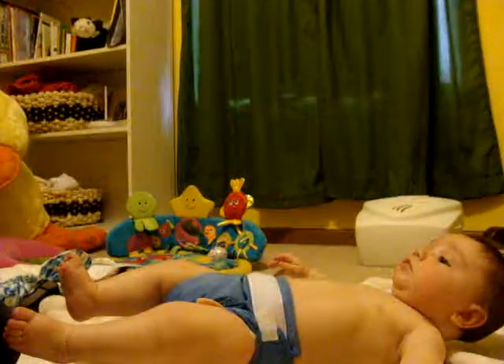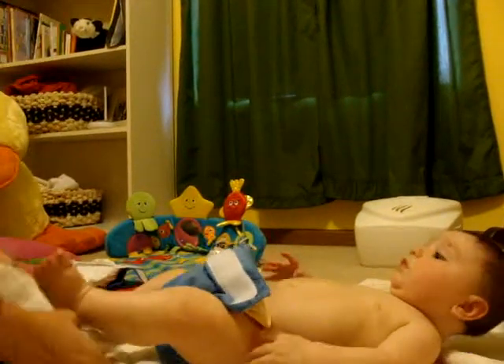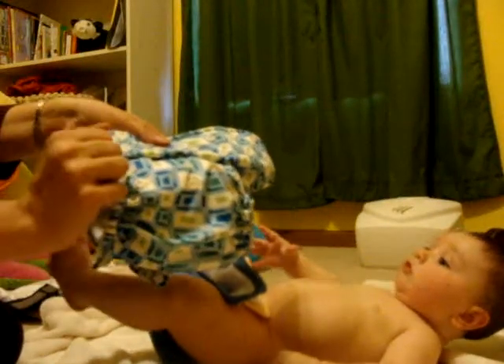Lots of diaper manufacturers use snaps. Snaps are nice because they don't get all tangled in the wash. This particular one is a Happy High Knees diaper, also one size.